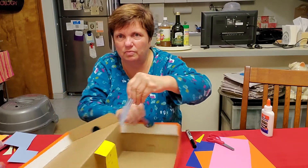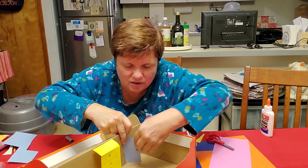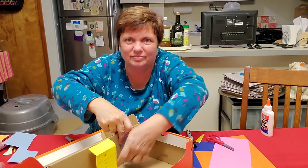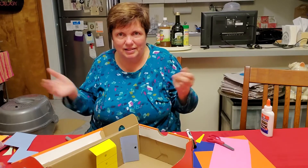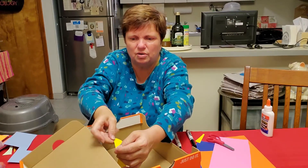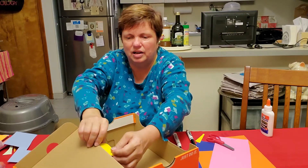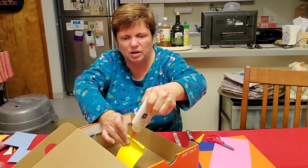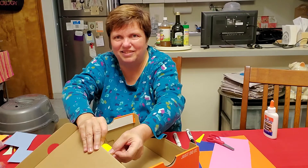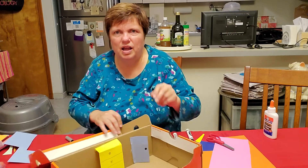I have to press on that so that it opens and closes. Now I have the door to my closet. Now if I don't want this bureau to pop out too much, I can do the same thing I did with the closet and glue it onto the wall. Yeah, we don't want it too bouncy. Now here I have a closet and a bureau.